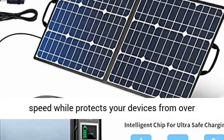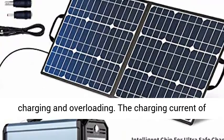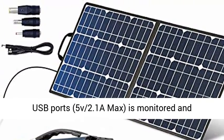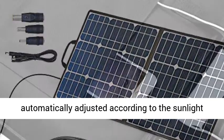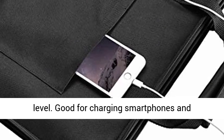USB Smart Charging Technology: the built-in smart chip intelligently identifies your device and maximizes its charging speed, while protecting your devices from overcharging and overloading. The charging current of the USB ports — 5V 2.1A max — is monitored and automatically adjusted according to the sunlight level.